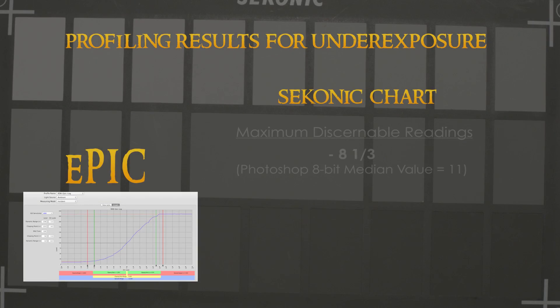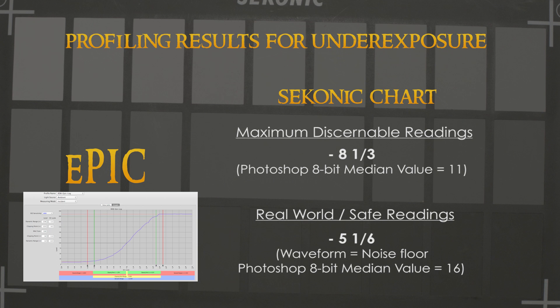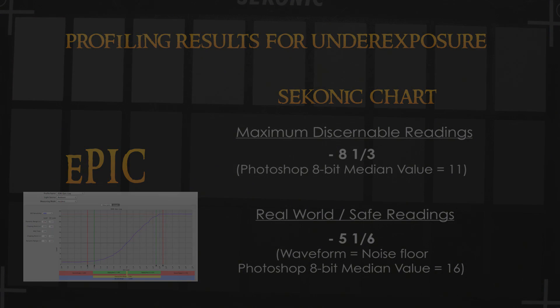According to my testing, the Epic can record up to eight and one-third stops of underexposure. But in reality, the usable, or safe, range is five and one-sixth stops. Just like the other cameras, the finite difference in levels on the waveform and in Photoshop are too small to actually be usable.